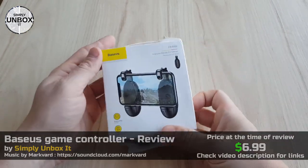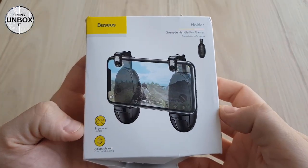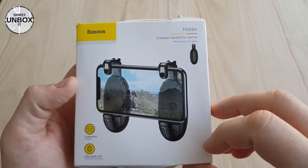The box looks nice and all, but it has some signs of the long journey to my house. Let's just hope the product is well protected inside the box.